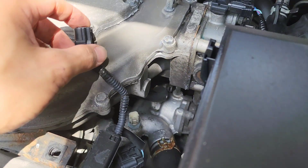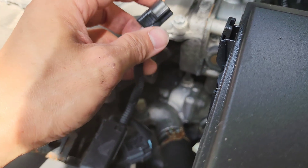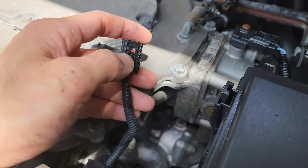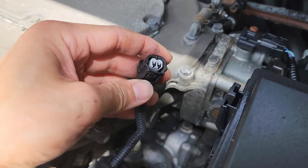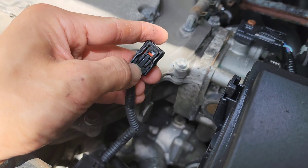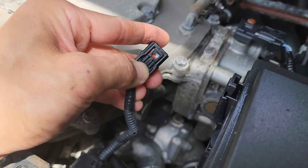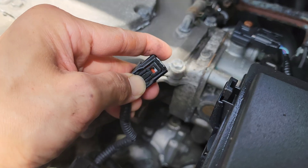I got the ECT1 connector off. I didn't actually need to remove the engine cover — I just didn't understand what to press to release the connector. You press at the back where my thumbnail is, the front part comes up, and then you can just wiggle it off. Very simple.